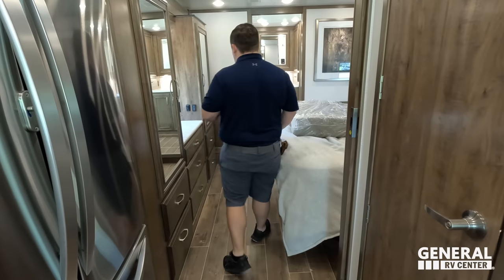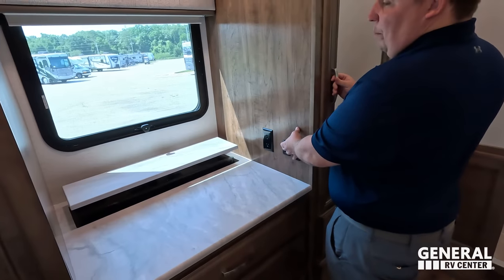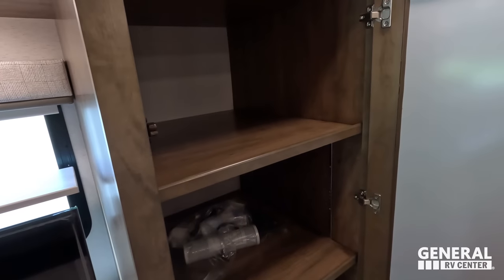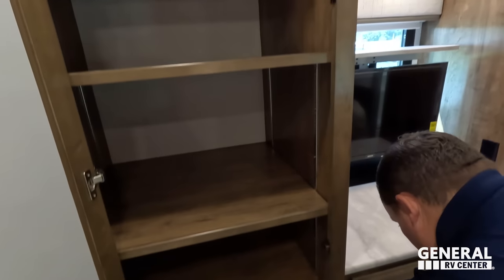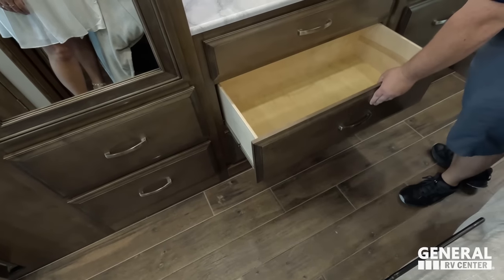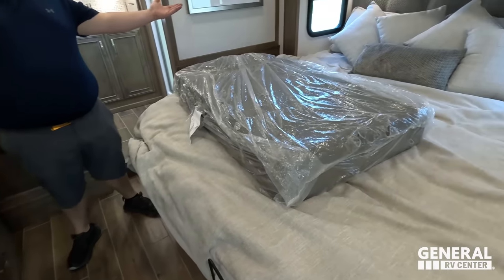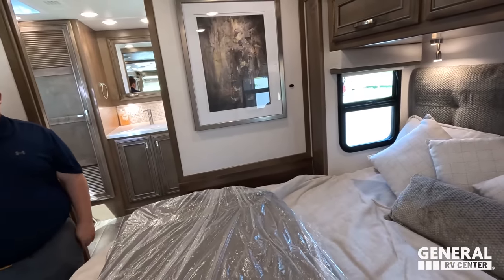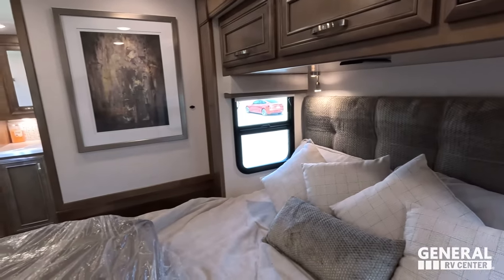Look at the entryway going into the master bedroom — good entry with a nice pocket door. Right here, a nice countertop area and a nice big window. Push this button and, just like in the living room, the TV comes all the way up. While it's coming up, you can see we have a huge wardrobe with adjustable shelving on both sides. Down here, we have lots of drawers — about six drawers, and they're bigger, which is nice. Then we've got the king-size tilt-a-view bed.